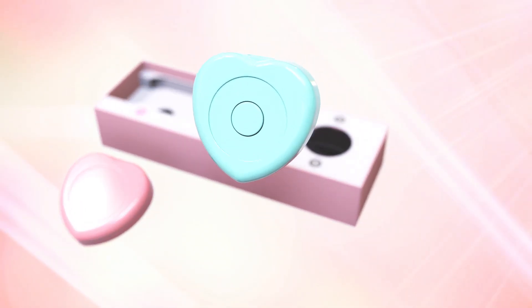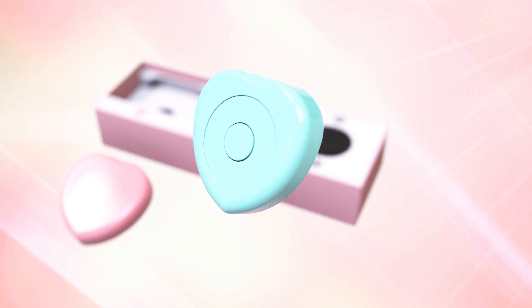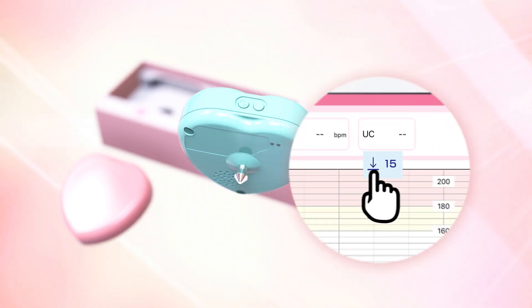This is the transducer for uterine contractions. It has a power button and a preset button to set the reference value at the side. Presets can also be set on the application.